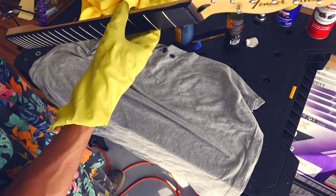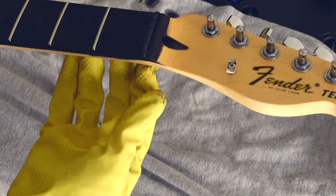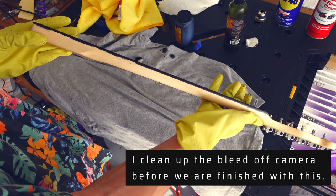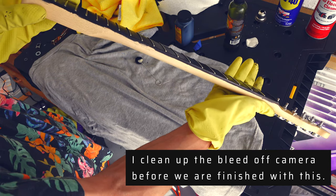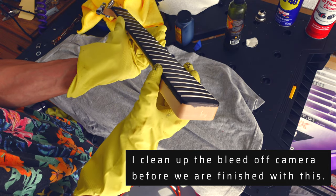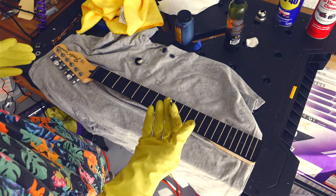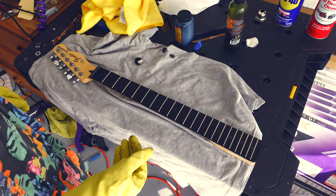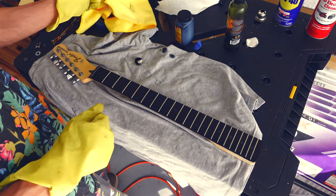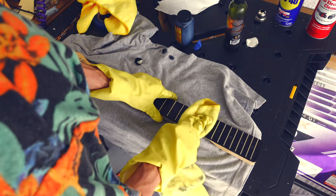The top has the same issues, especially bad in this corner — that must not have been taped down enough. But as a first time ever doing this, I don't really care kind of standpoint. The actual fretboard though — I'd rather have all these other flaws but have the fretboard not have that terrible laurel look than the other way around. So I'll take it.